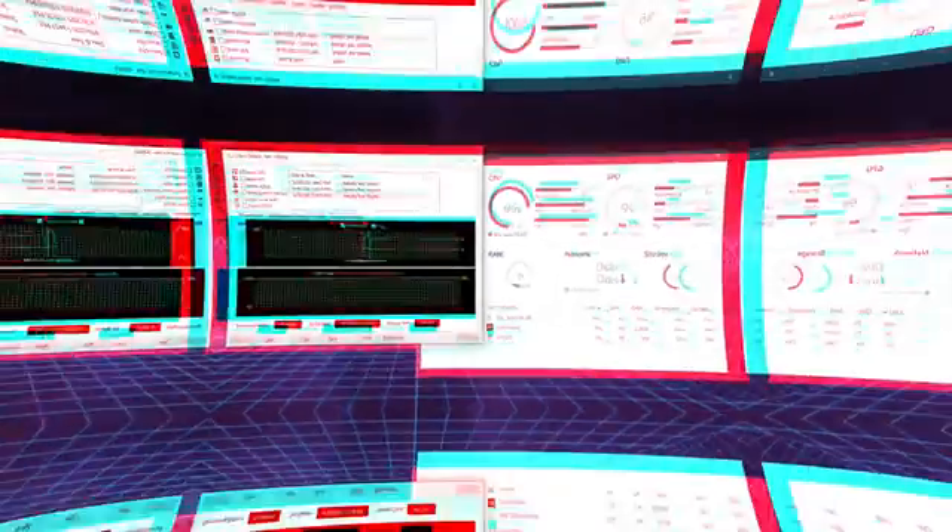If you're looking for a nice budget CPU cooler, the Pure Rock 2 works well for the 10700K in gaming and will definitely do the job correctly. That's all there is to say about the Pure Rock 2. Check out the links below if you're interested in buying it, and if you liked the video, click the thumbs up, subscribe for future videos, and hope to see you in the next one. Bye bye.